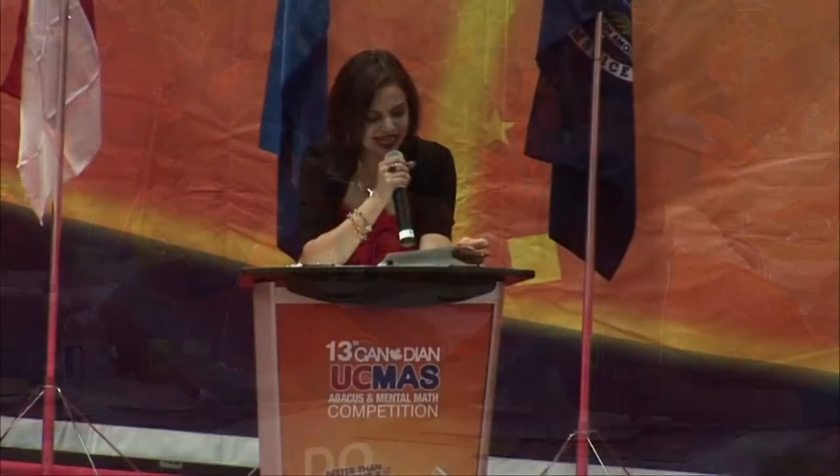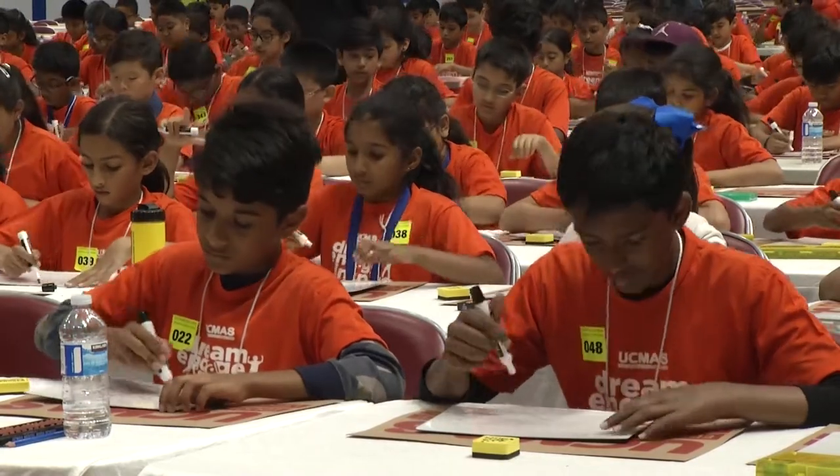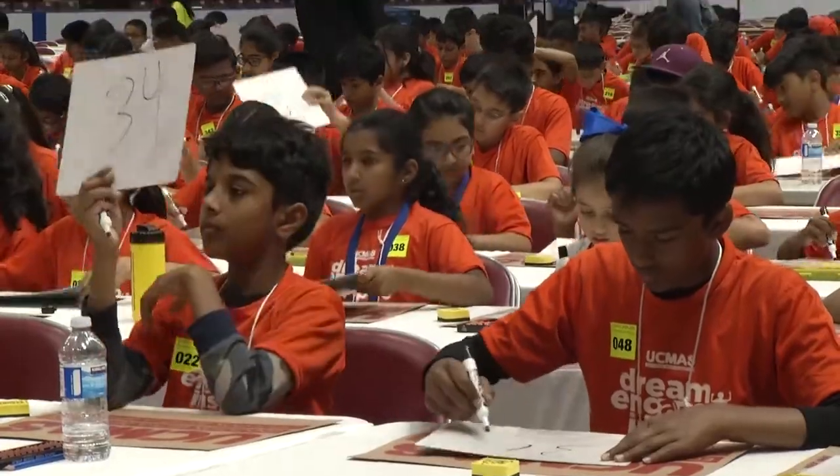Four plus two, eight, minus seven, plus nine, five, minus six, plus nine, two, eight. That is, ready, set, show.